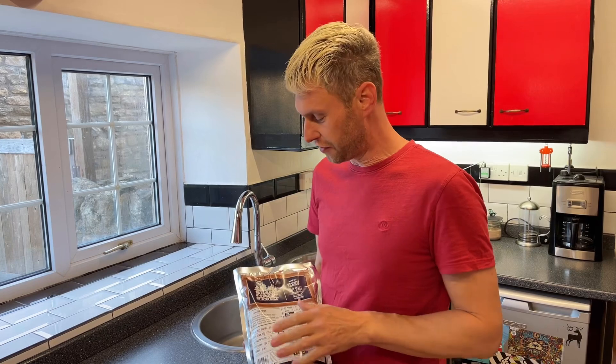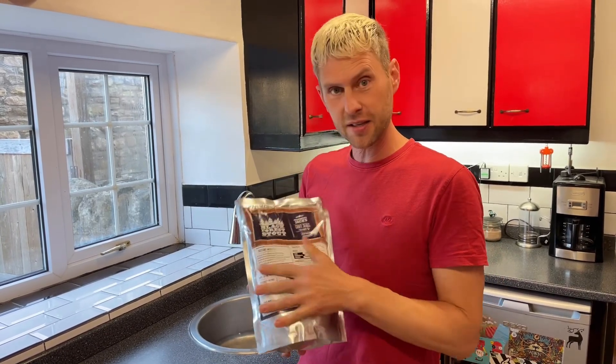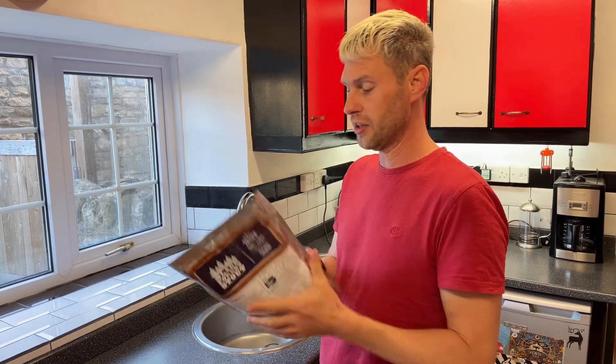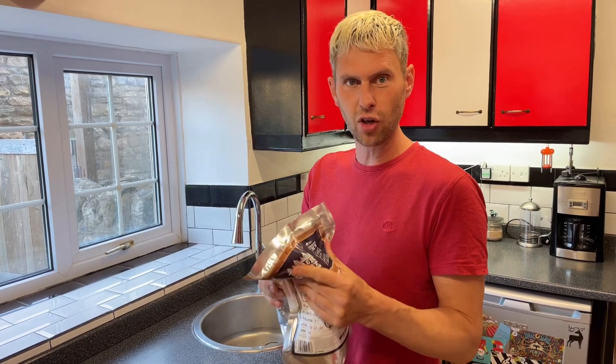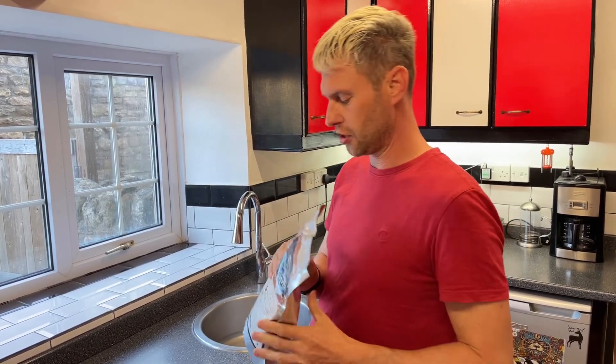Hey guys, Davin here at brewbits.com. Just a quick video for you. When you're using the Mangrove Jack's pouches and you need to put them into hot water so that you can allow all of the goo to become a lot more supple, there's a little trick you need to do before you do that.